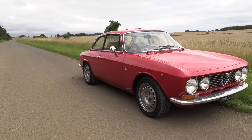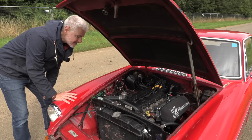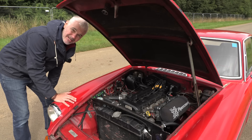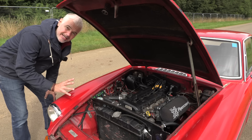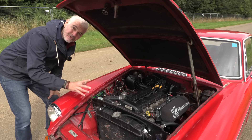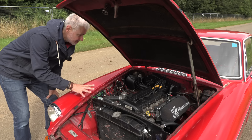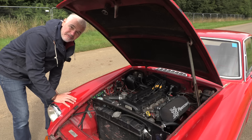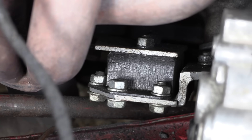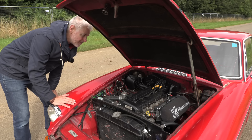Jacob's dad has got a 105-series Alfa GTV, which is sort of a concurrent car to this, and he has hopped it up with a load of Alphaholics bits including the two-litre twin spark engine from the Alfa 75. They do track days together and Jacob wanted to be able to keep up with him but didn't have that sort of budget, so he opted for a Ford Duratec two-litre, which I think is also in the Fiesta ST. It looks like a pretty good fit in there — there are some custom-made engine mounts, I've got a link to those in the video description — and he's running bike carbs, so altogether about 170 horsepower on the dyno.